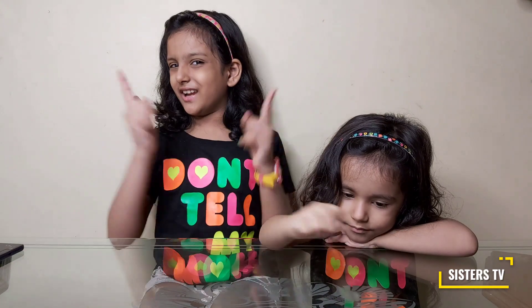Hi friends, my name is Anna and she is my little sister Kea, and we are back with a new science experiment video. Today I will tell you how to make a rainbow in your room.